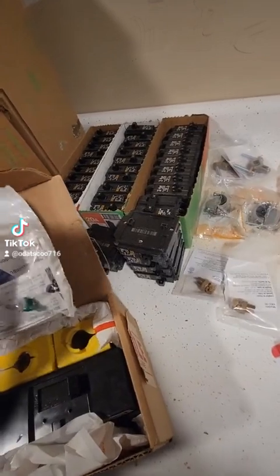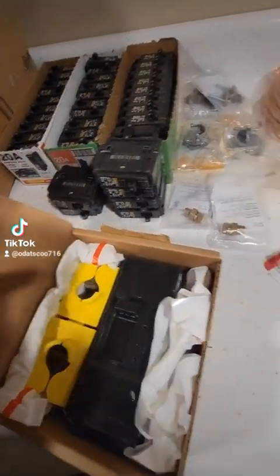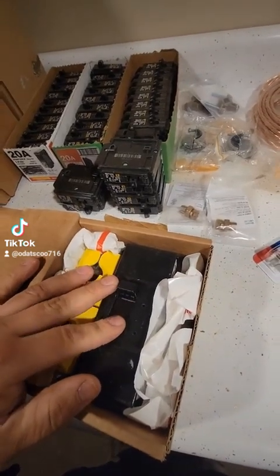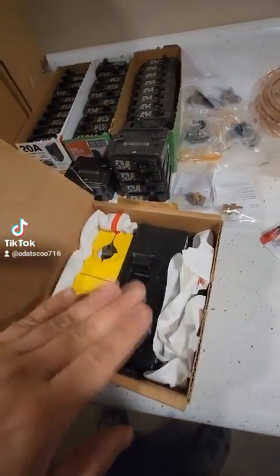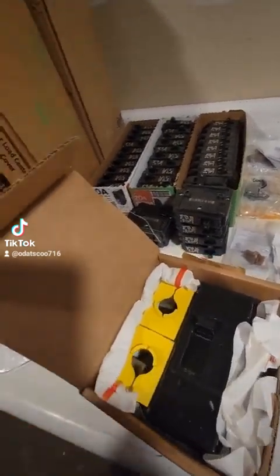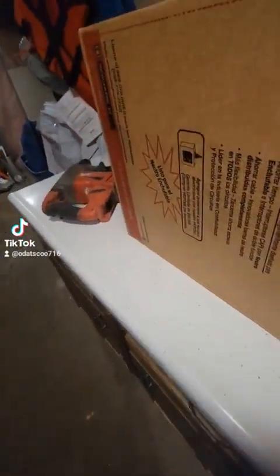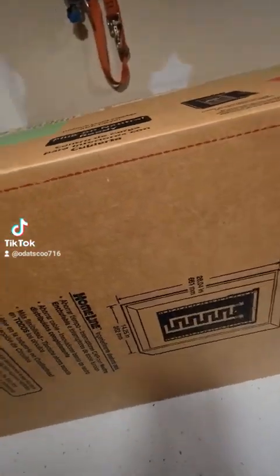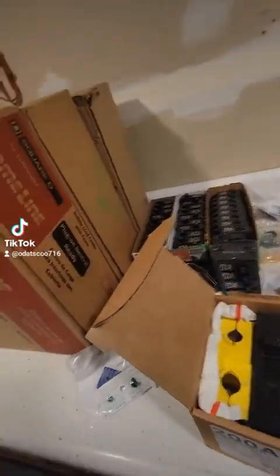I currently have a 100 amp panel service for each apartment. I bought a 200 amp panel but with a 100 amp main breaker, because I'm not a licensed electrician and I can't change that wire — you have to call the electric company, they turn off power, you upgrade it, they come turn it back on. There's gonna be a lock on my panel and all that. If you call an electrician to do what I'm about to do for two panels, it's about $2,800 to $3,000.